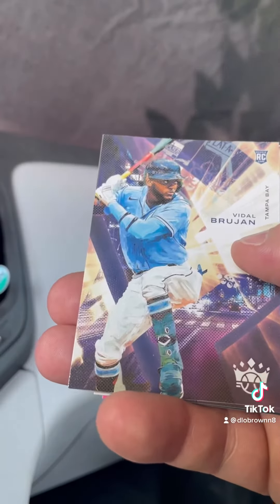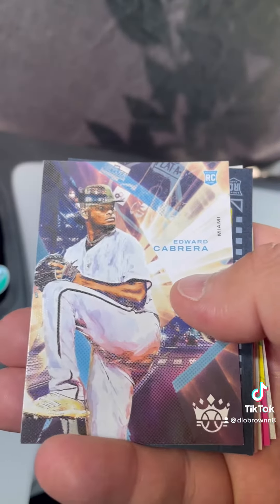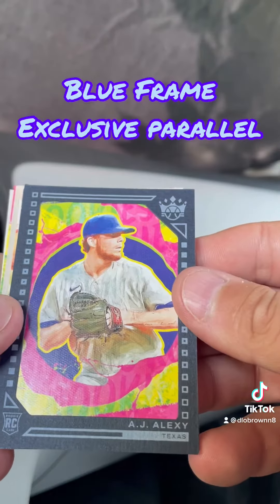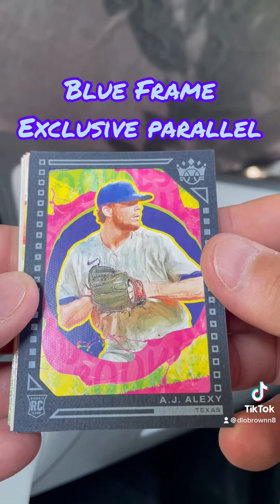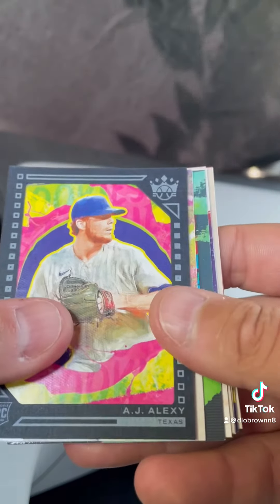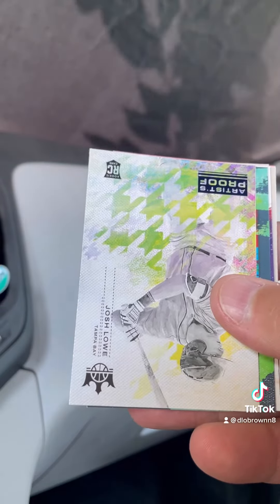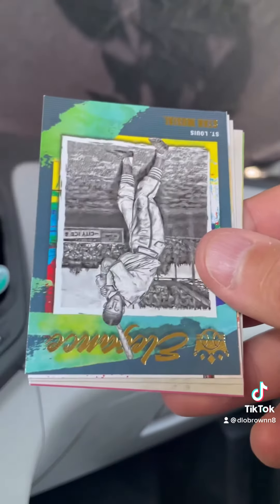He's having a really good rookie year so far. Vidal Brujan, Edward Cabrera. Oh, here's one of the artist cards — that's pretty cool. And it's a rookie card of AJ Alexi. And here's one of the artist proof cards — Josh Lowe with Tampa Bay, another rookie card.